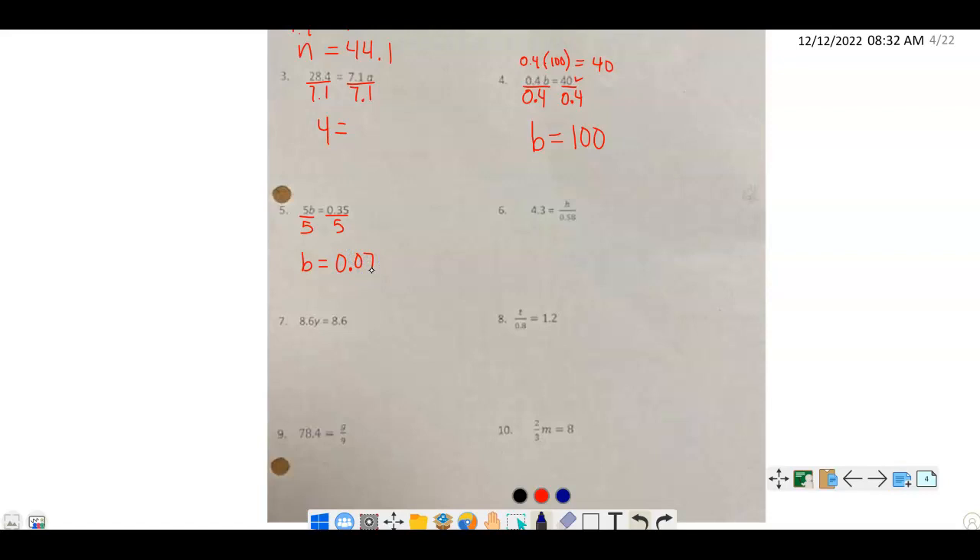Number 6 is like the first type — the variable is being divided by 0.58. So we do the inverse: multiply by 0.58 on both sides. On the right side, h divided by a number times the same number equals h. On the left, we calculate 0.08 times 0.58, which gives us 2.494.